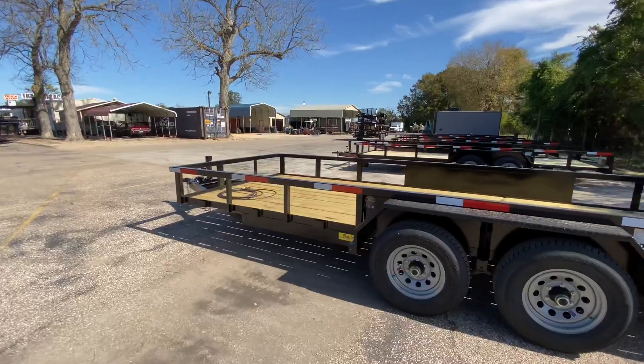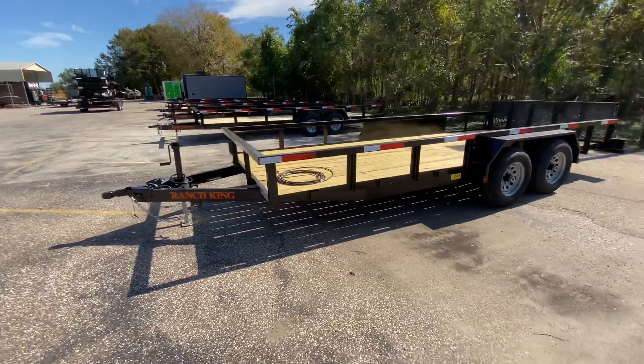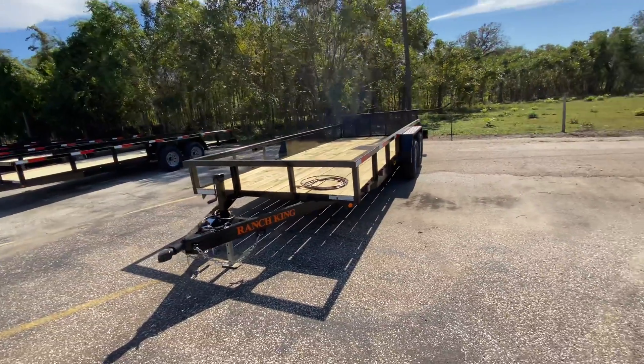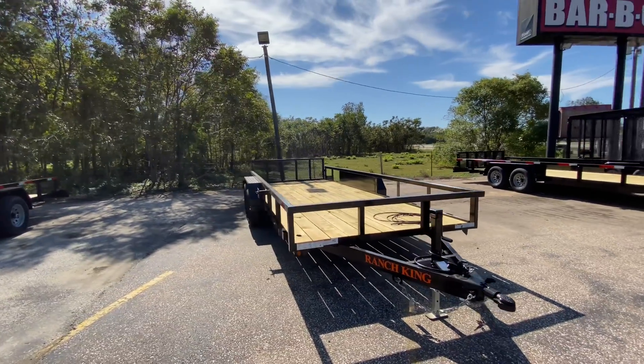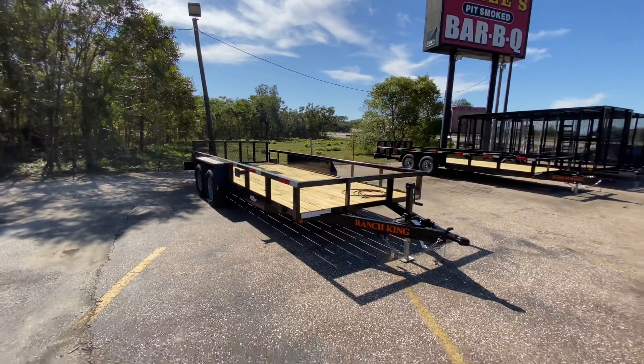So again, this trailer here is priced to move — it's ready for its new home. If you have any questions on this trailer, you can feel free to visit us on our website at www.trailerplace.com or give us a call at 979-532-1487 or 979-532-1486. We hope to see y'all soon.